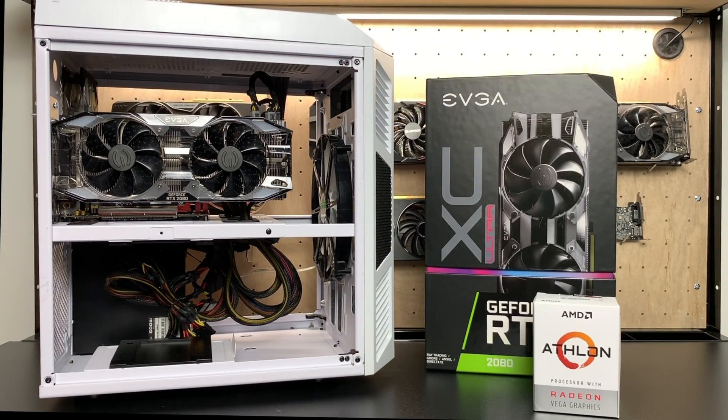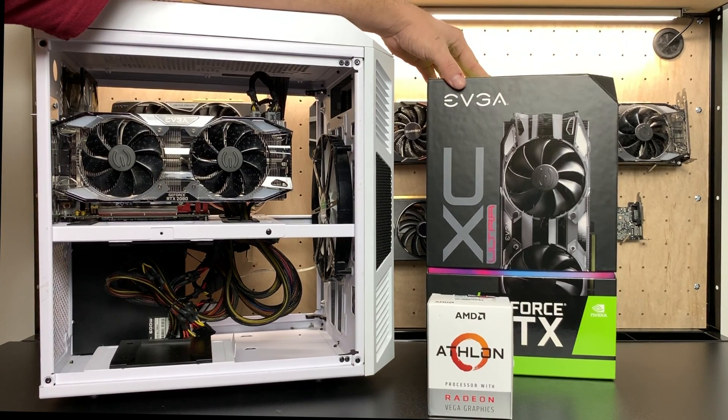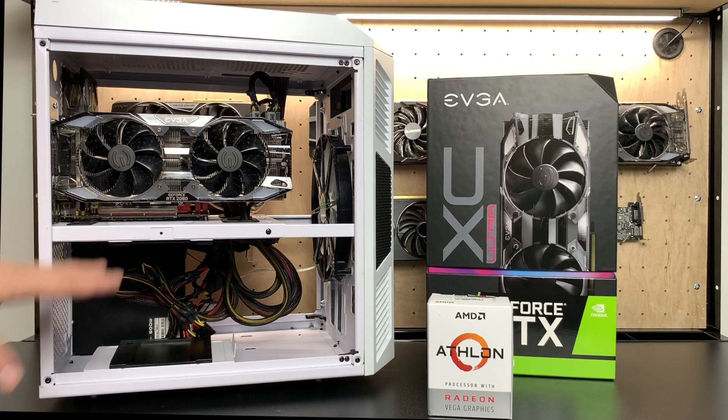What's going on guys? It's ETA Prime back here again. Today I wanted to pair the AMD 200GE $55 APU with an $800 EVGA 2080 XC Ultra. Basically what I want to do is see if I can get some of my favorite games and emulators to run at 4K 60fps or higher with this dual core APU and the 2080.